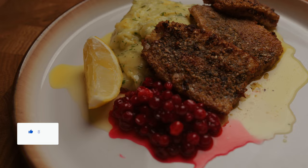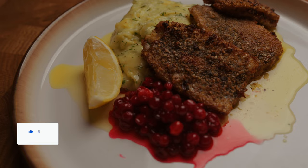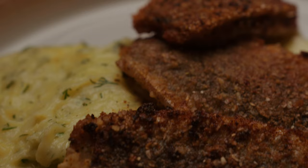So that was my version of Swedish fried herring. I hope you liked it and I hope you try to make it yourself. If you like what I'm doing, please hit the like and subscribe button. Hope to see you again in one week — take care.